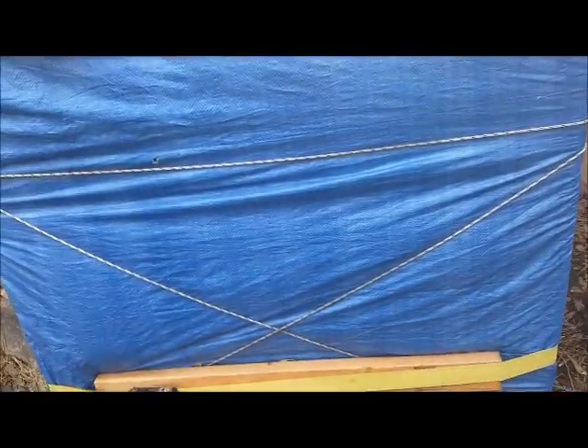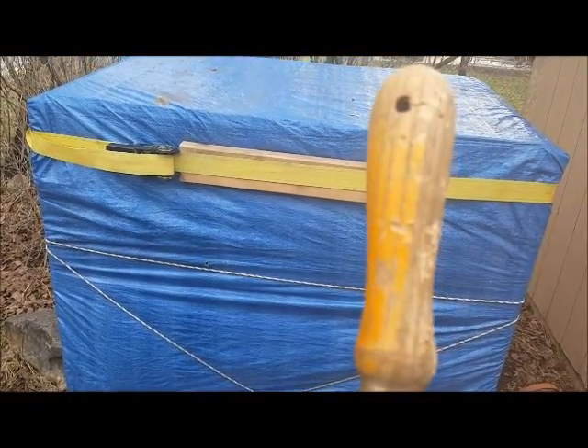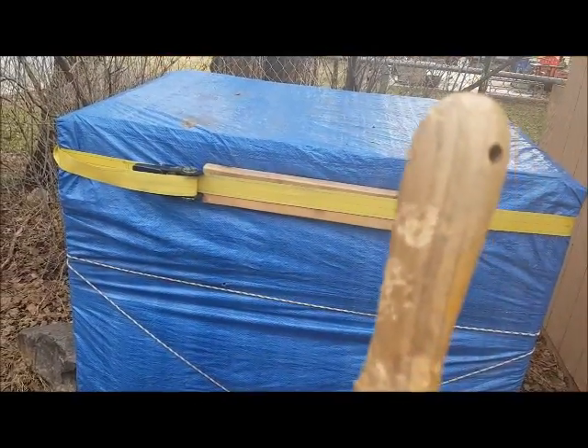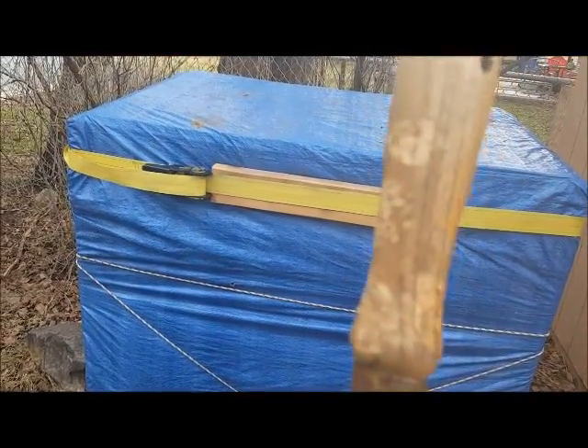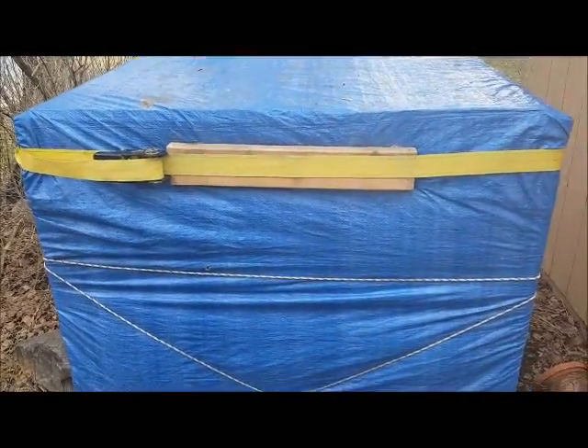Oh, and check this out — the chipmunks chewed the handle up on my little hand rake. Over the winter they got in my shed and just chewed up the handle. I guess they're just hungry for wood. I don't know what the story is on that.